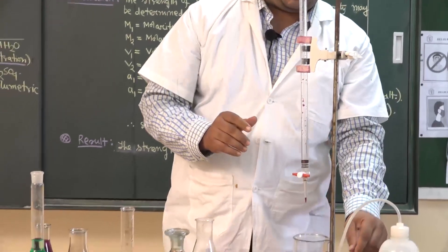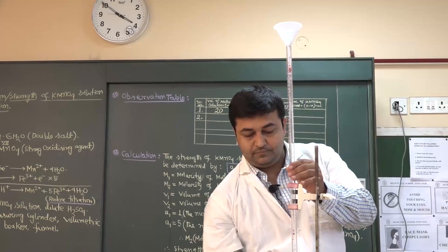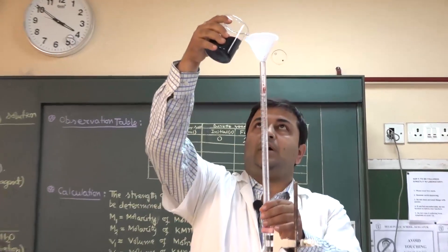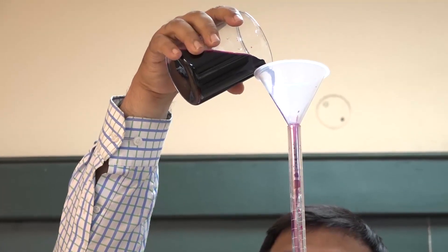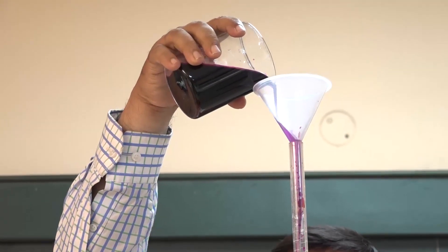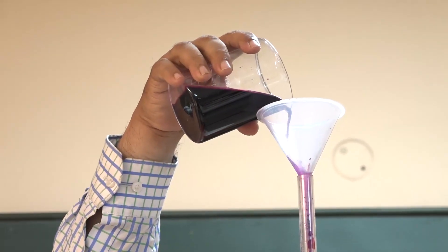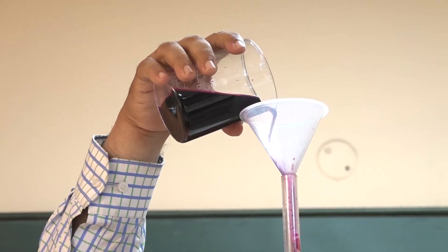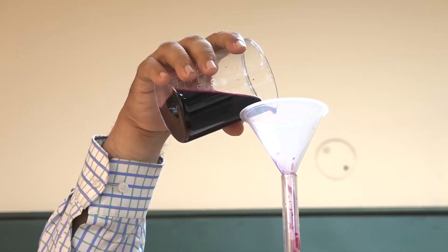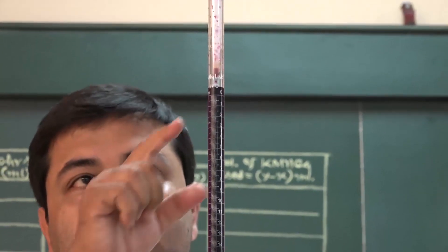Now I will fill the burette with potassium permanganate solution. I will take the solution up to the initial reading, which is the zero mark. Student, you can see this is the zero mark — the initial reading.